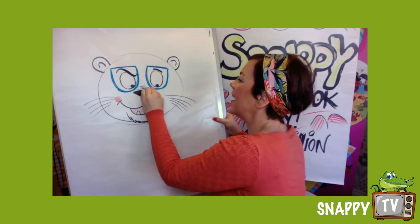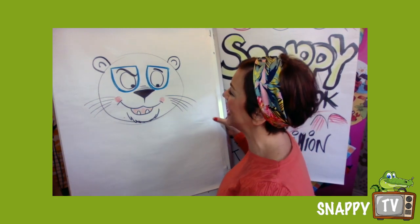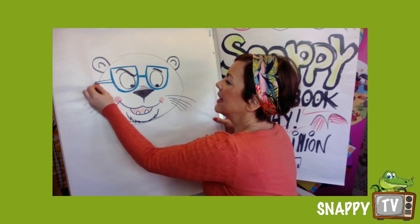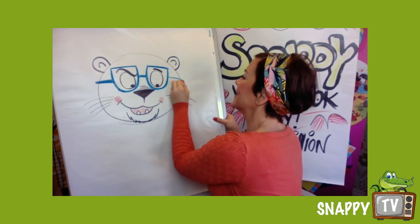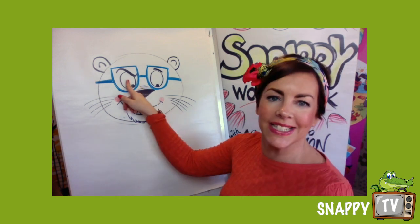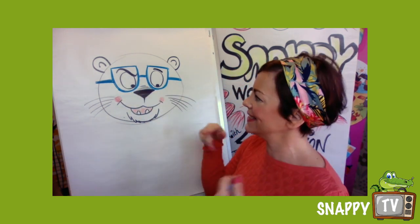Now if I coloured those in black like proper sunglasses you wouldn't be able to see his eyes, and I think it's quite important to see his eyes. I'm gonna put some side bits on here. Now in real life if he had those glasses on they would fall off his head because his ears need to hold his glasses up.